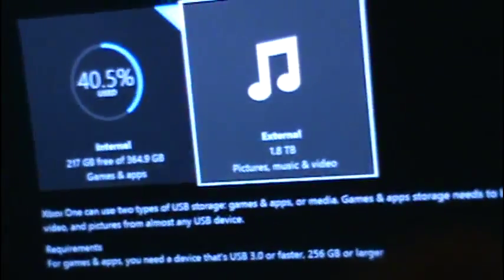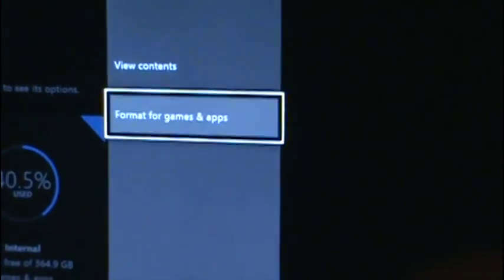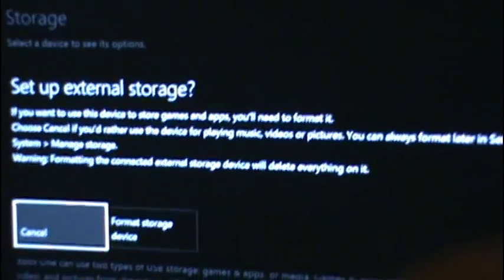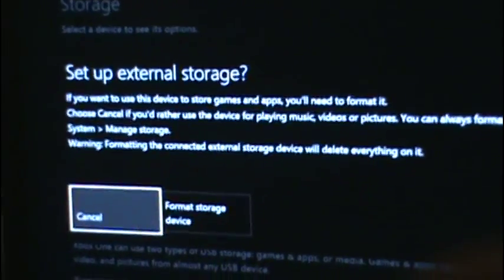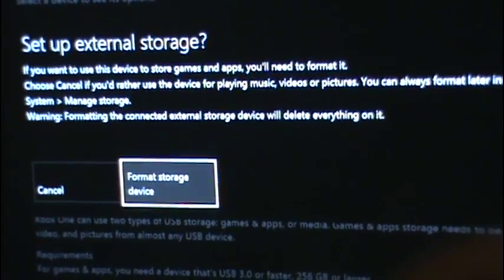This is what it looks like so far. Now I am going to click this — Format for Games and Apps, Setup External Storage, Format Storage Device.